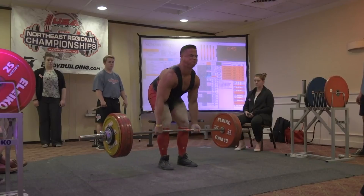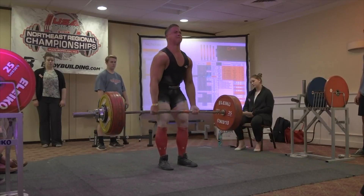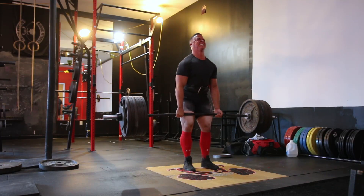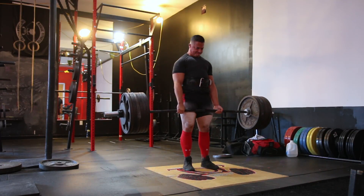605 pounds officially in the books. Just over a month ago my all-time best deadlift on a stiff bar was only 578, and now we've bumped up to 605 — an all-time PR for stiff bar or deadlift bar. I'm happy with that and starting to feel a lot more confident about the 600-pound range.